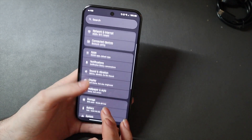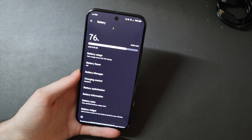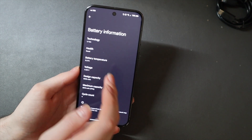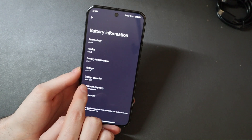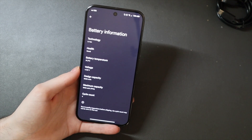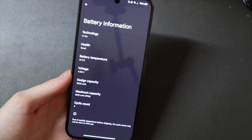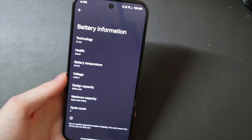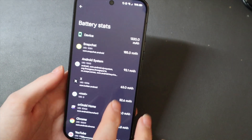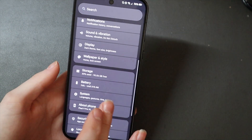Speaking of battery, if we go into battery down here, it gives you a whole bunch of information — your percentage but also the remaining battery in milliamp hours. Under battery information it gives you more detail than stock Pixel: battery health, temperature, voltage, design capacity of 5,035 milliamp hours, and maximum capacity of 5,012. You can also view battery usage stats in milliamp hours as well as screen-on time and regular battery usage.